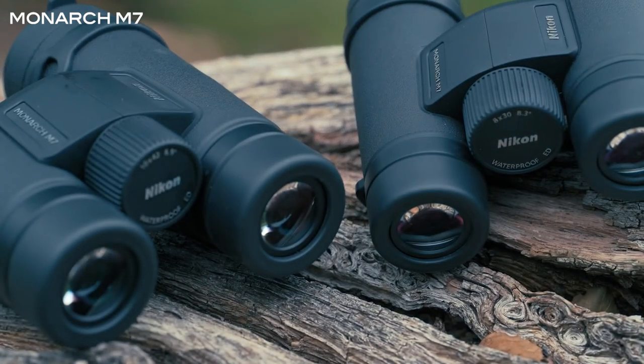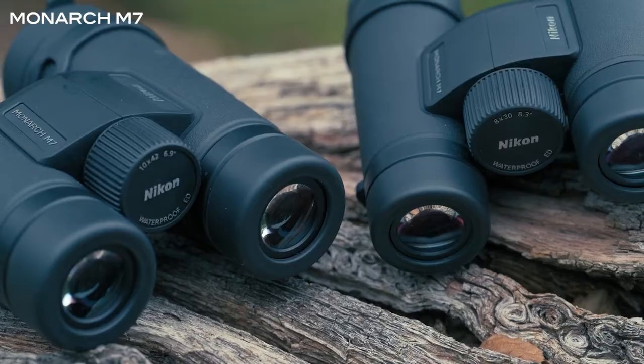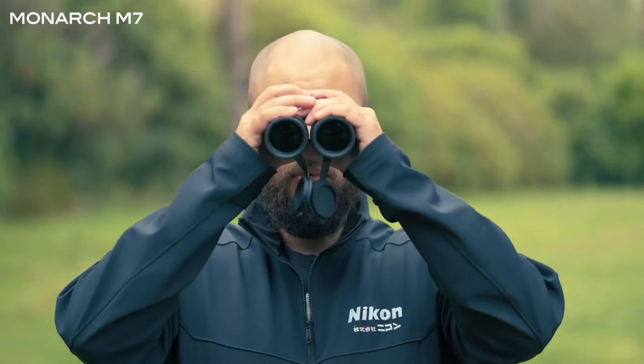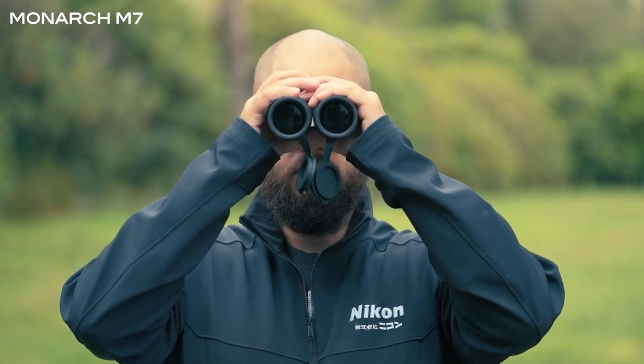ED glass elements are really useful at removing chromatic aberrations or color fringing. With these elements you are going to ensure that you get true-to-life color when viewing through the binoculars. The Monarch M7s have a really nice, durable and rugged design.